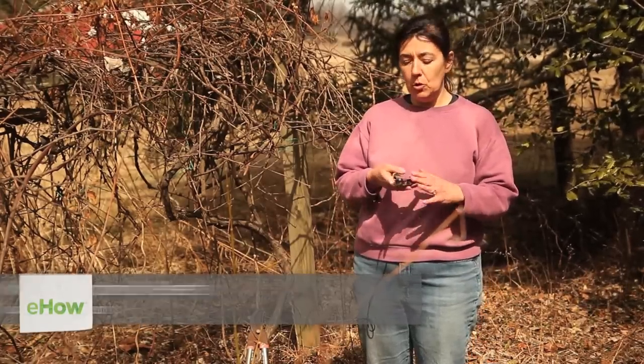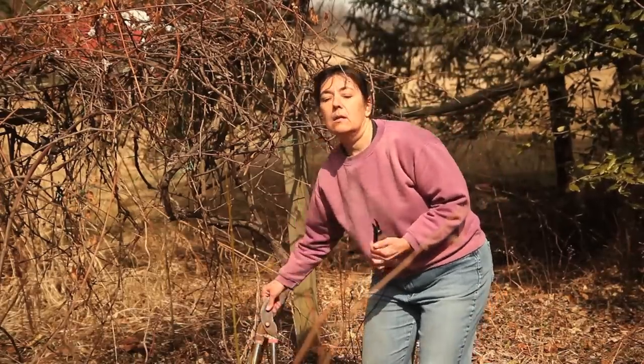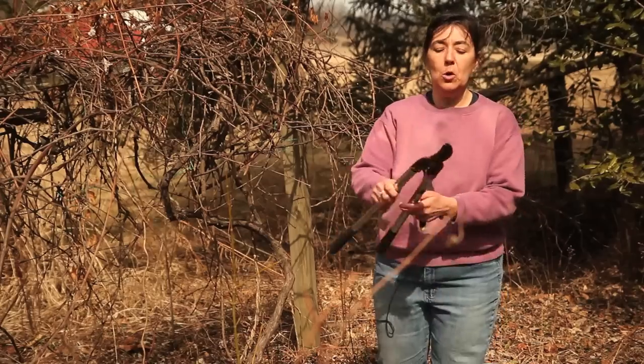Prior to doing this project, you're going to need to sterilize your pruning equipment. You're going to need some hand pruners, but you're also going to need some larger pruners for the larger stalks.